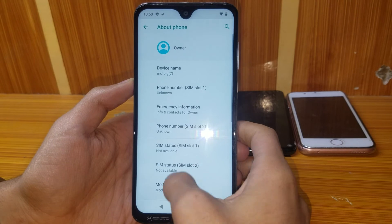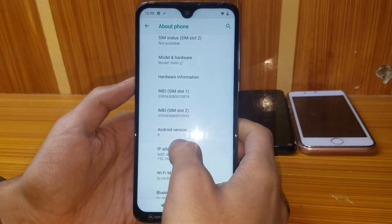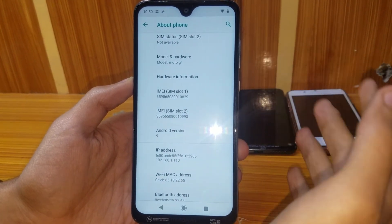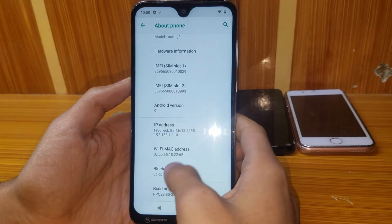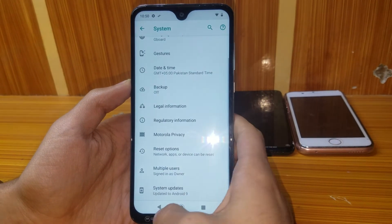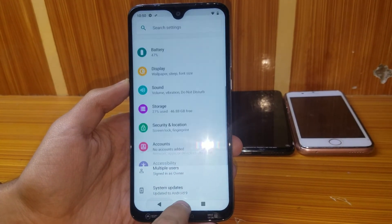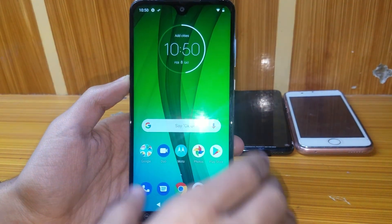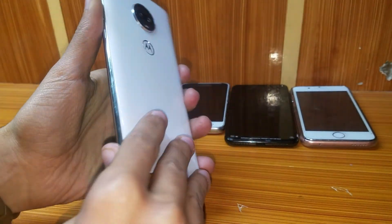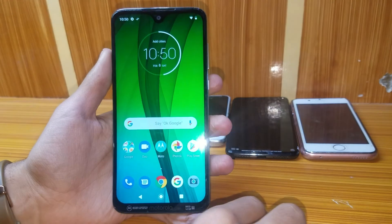This is the Motorola G7 with Android version 9, which had very hard and latest security. As you can see, system updates show Android 9. The FRP has been removed. Make sure to like, share, comment, and subscribe to our channel.